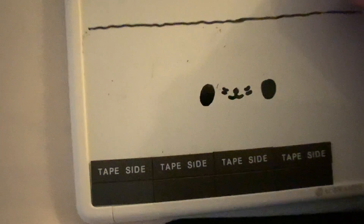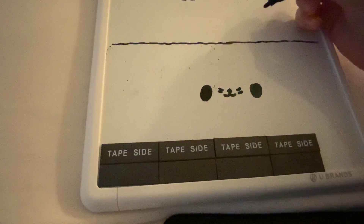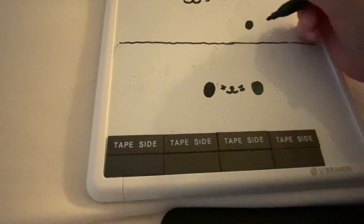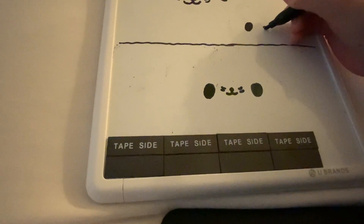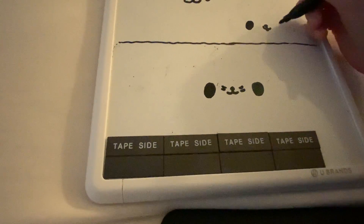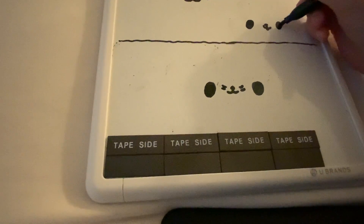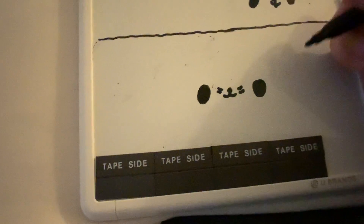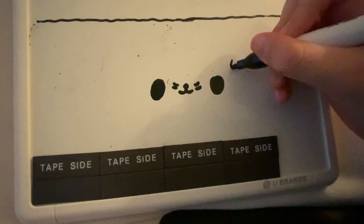I don't want to erase it by accident — let me do it up here. Or you can do it like this, with a tongue, and it's looking to the side. Or you can do something like this.